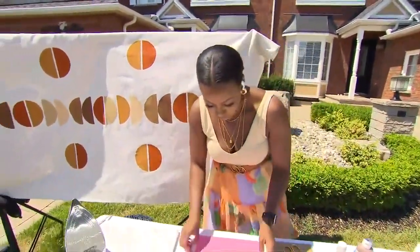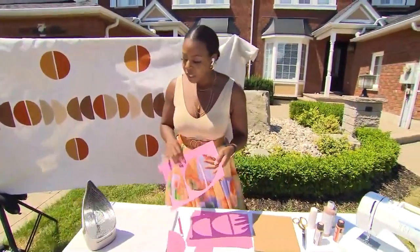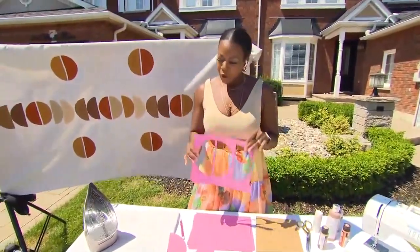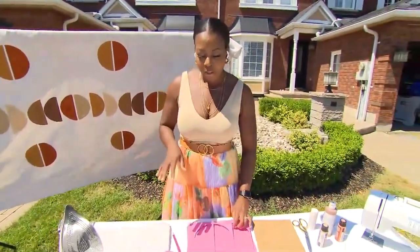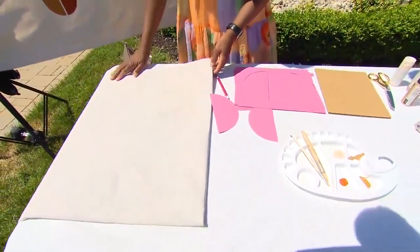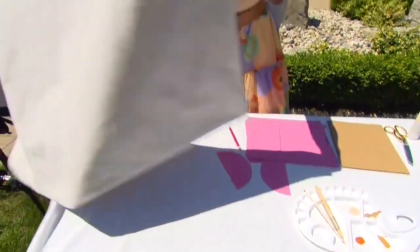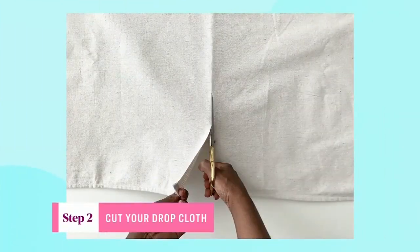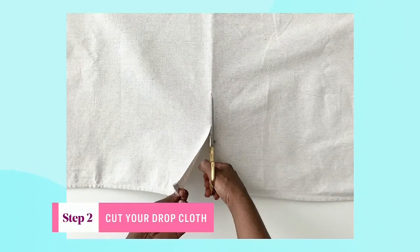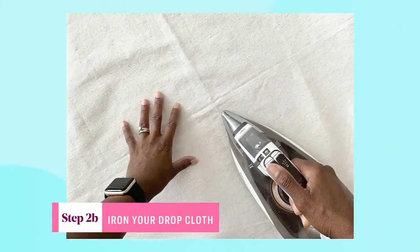I cut the stencil shapes out of cardstock, or you can use cardboard if you have some around. The next thing you do after getting your stencil cut out is to prepare your drop cloth. There are so many different sizes available. Select a drop cloth and cut it down to size — I got one that was about four by fifteen feet, so I opted to cut mine in half.